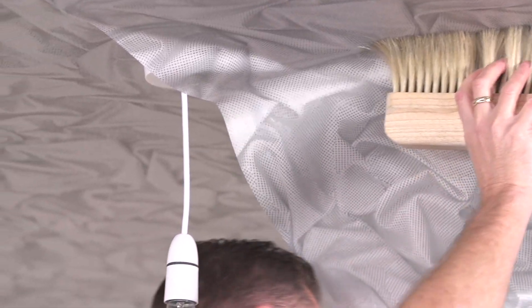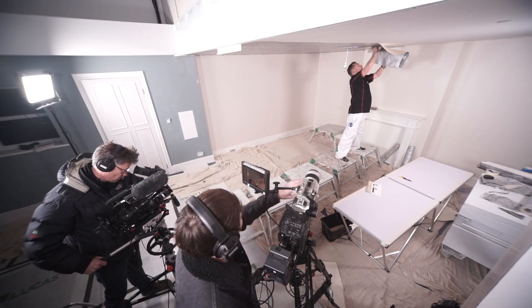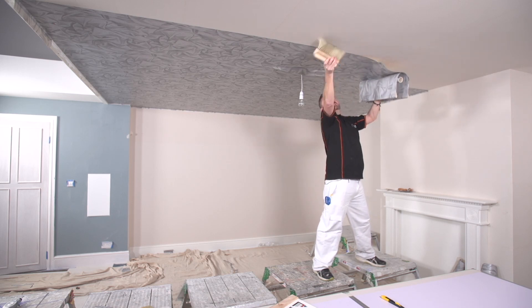I am just going to take it right to the very end. Don't brush it down otherwise it is going to crease — just leave it, it is not going to fall off.